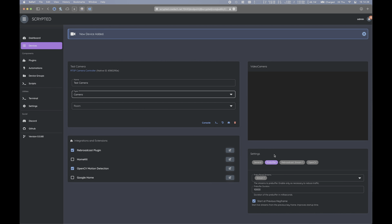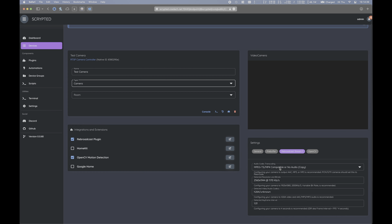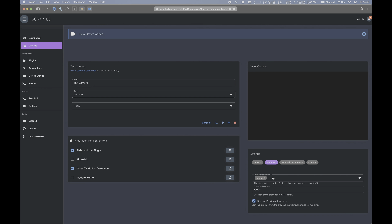Moving on to the rebroadcast plugin — this plugin will keep a buffer of a set duration of the stream in memory, which can help greatly with performance when viewing the stream. You can choose specifically which streams are kept in memory. As I only output my high resolution stream and only use my low resolution stream for motion detection, I've set it up so that the pre-buffer is only active for the high res stream. However, if you plan on viewing the low res stream for remote viewing, you can enable that accordingly.